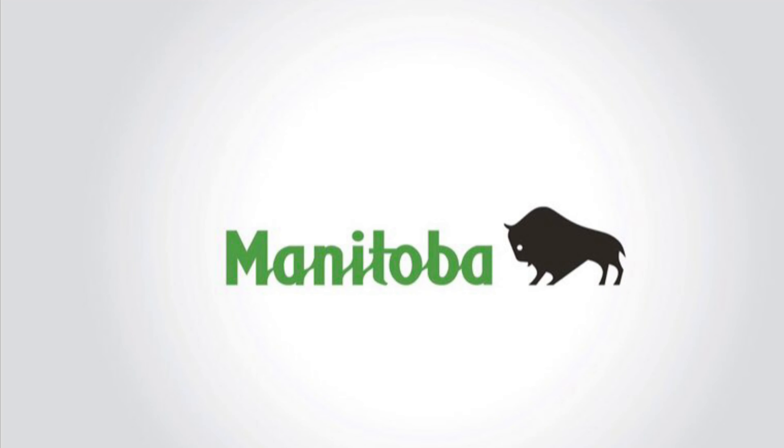Thank you to our co-operator, Bruce Sneesby, for participating in the project. For more information, contact your nearest Manitoba Agriculture and Resource Development Office.